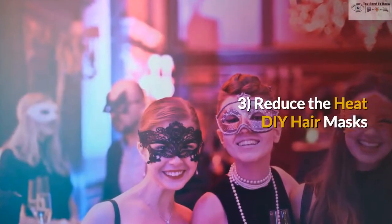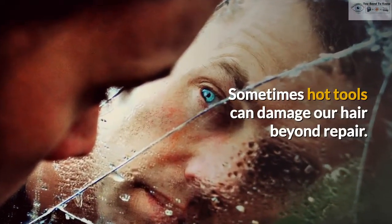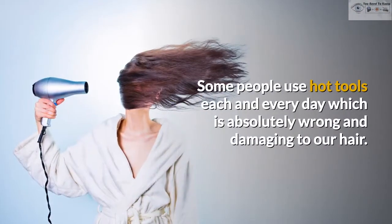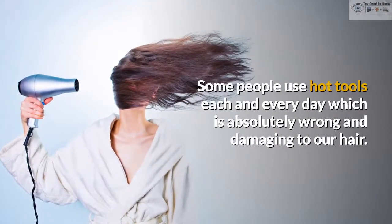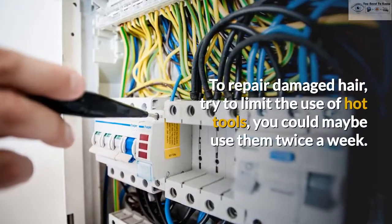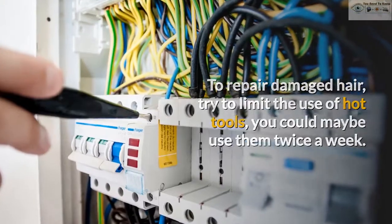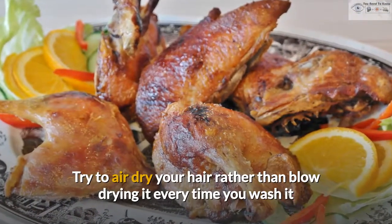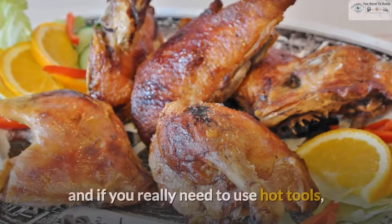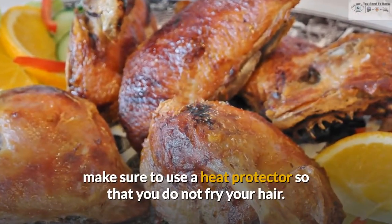3. Reduce the heat. Sometimes hot tools can damage our hair beyond repair. Some people use hot tools each and every day which is absolutely wrong and damaging to our hair. To repair damaged hair, try to limit the use of hot tools; you could maybe use them twice a week. Try to air dry your hair rather than blow drying it every time you wash it, and if you really need to use hot tools, make sure to use a heat protector so that you do not fry your hair.